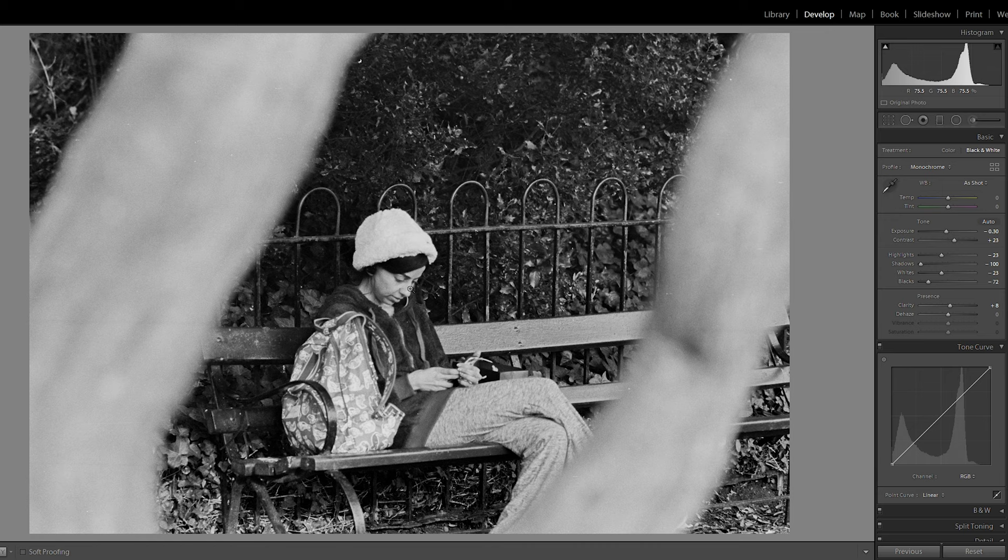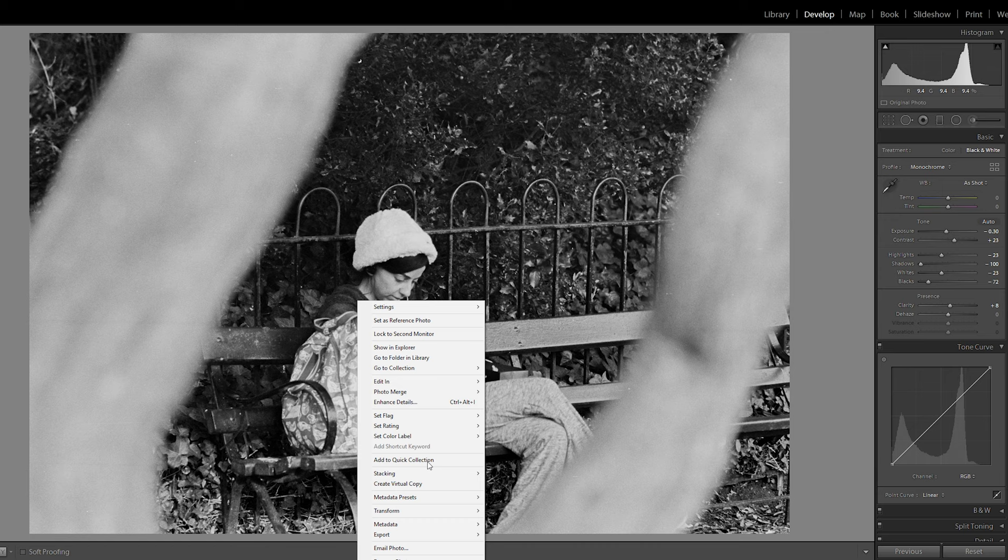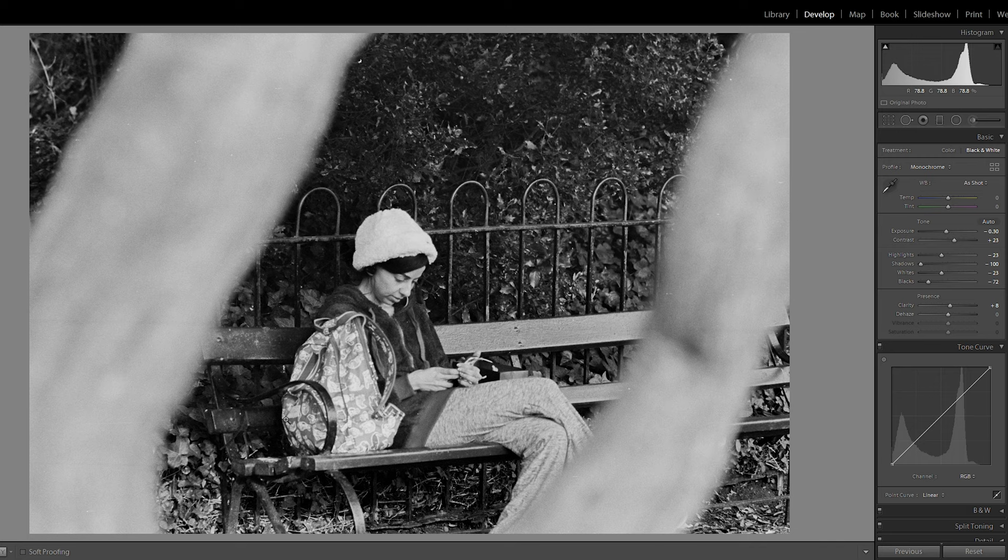The image is reasonably well processed — the histogram looks good, we have no pure whites and just a touch of crushed blacks in the shadows. Overall it's looking pretty sweet. All that's left is to export a DNG master, then a JPEG and any social media versions you need. That's it for scanning film with your DSLR or mirrorless camera — it's a really effective method that gives great results and much more editing control compared to those low-quality lab JPEGs. See you next time.